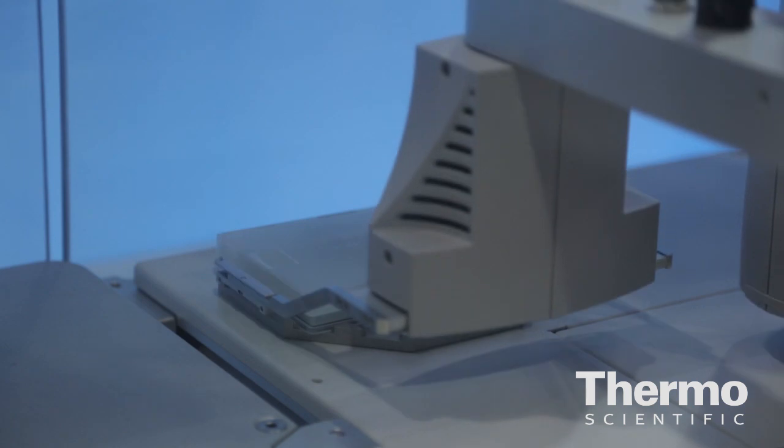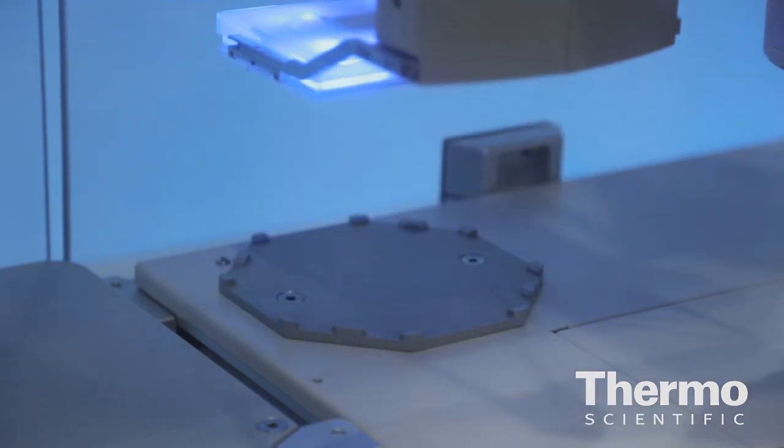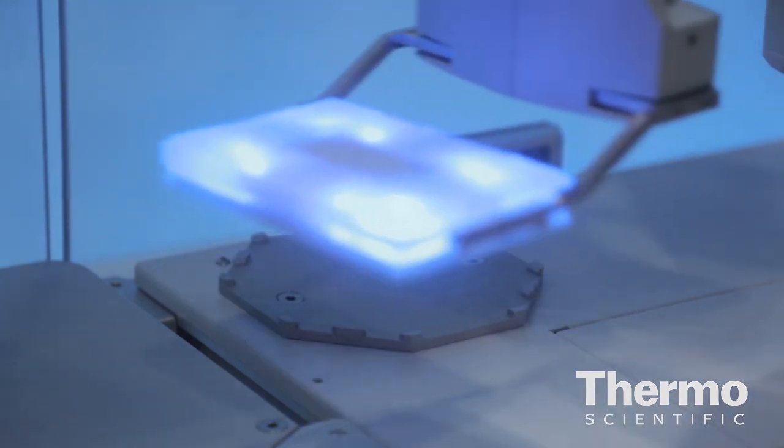The customer also gets some other really cool features that come with it. That integrated re-grip station there changes the stance of the plate so it can go into different kinds of instruments. It can also lid and de-lid plates — they don't have to buy those expensive peripherals; they come standard.